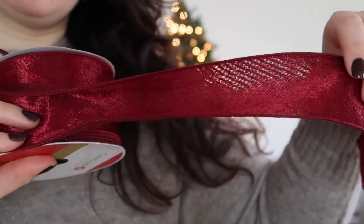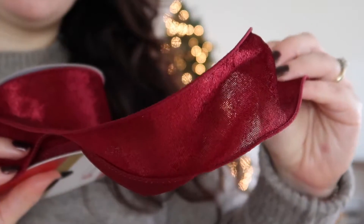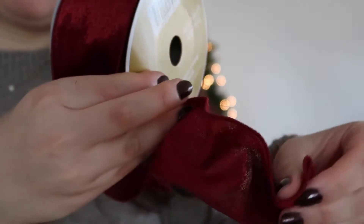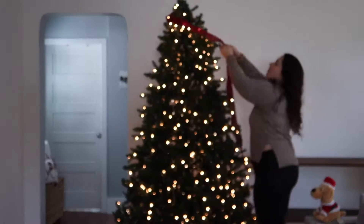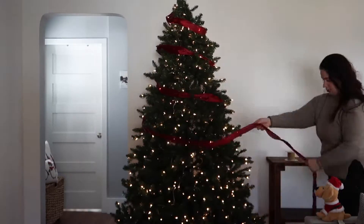Now that we have our lights on, we're going to add our ribbon. For this traditional Christmas tree I'm using this beautiful dark red velvet ribbon. Whenever I buy ribbon for my Christmas tree I always make sure that it's wired on the edges so that you can bend it and manipulate it as you need. I'm starting from the top and just wrapping the ribbon around the Christmas tree.